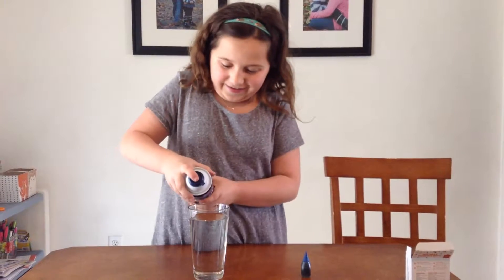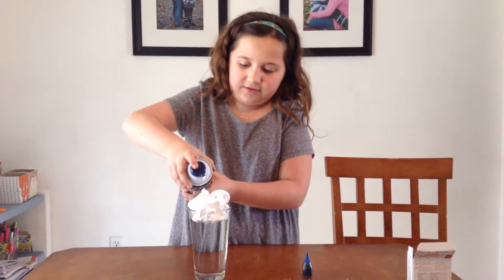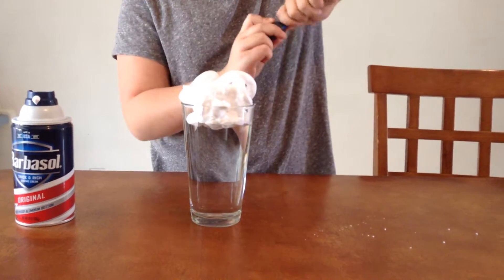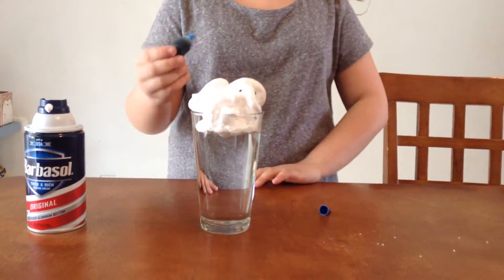So how do I do it? I think you just spray it on there. Okay, and then you're going to take your food coloring. I'm using blue for rain, but you can use whatever color you want.